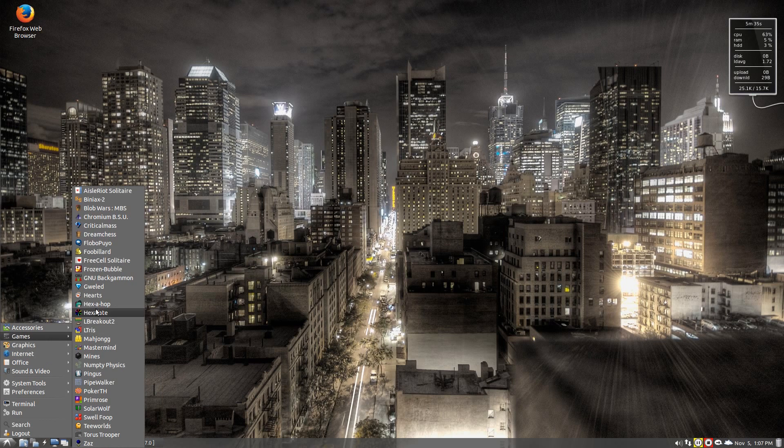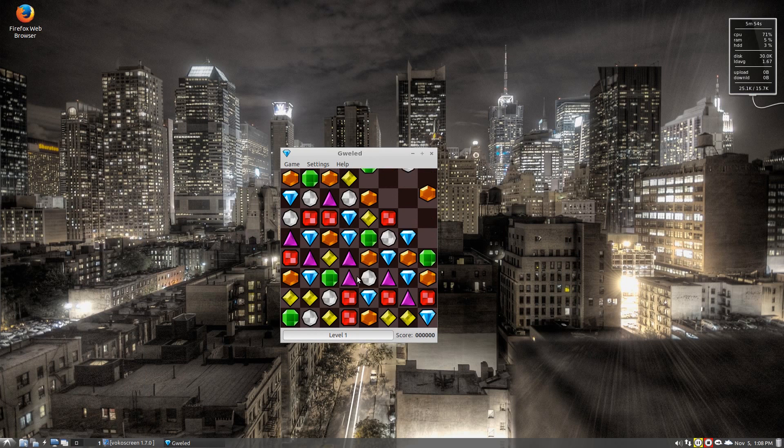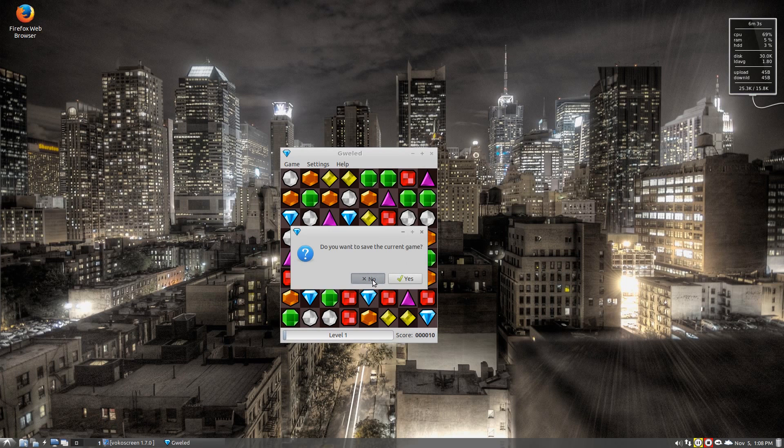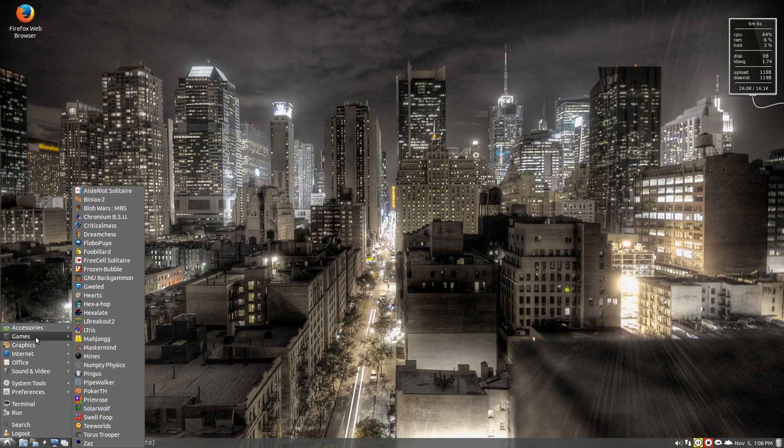Bloody hell, is this right for LXDE? Yes, because it's LXLE, isn't it baby. So there's plenty of games: Chromium BSU, which is for blowing things up I think; Foo Billiard for playing billiards; Frozen Bubble — we all know what Frozen Bubble is; Hearts; Jewel — I'll just open Jewel up for you. There are so many games of a similar name out there. Mahjong is here, Breakout is here, Mines is here. You know what I can't see? I can't see Steam — you can install it yourself, bearing in mind you will need a reasonable graphics card.